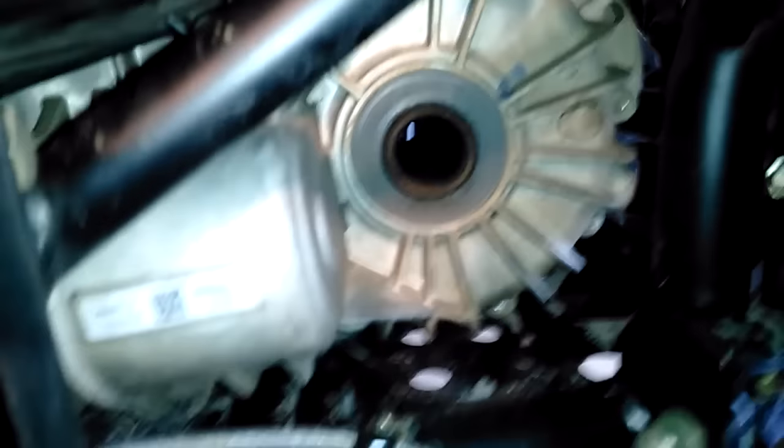Took the whole belt box apart, cleaned it out — it was disgusting. This thing is flimsy. Look how much it flexes. It does not feel as quality a product as Can-Am's belt box. So far, the only place Can-Am is beating this machine is at the belt box quality and the belt box seal.